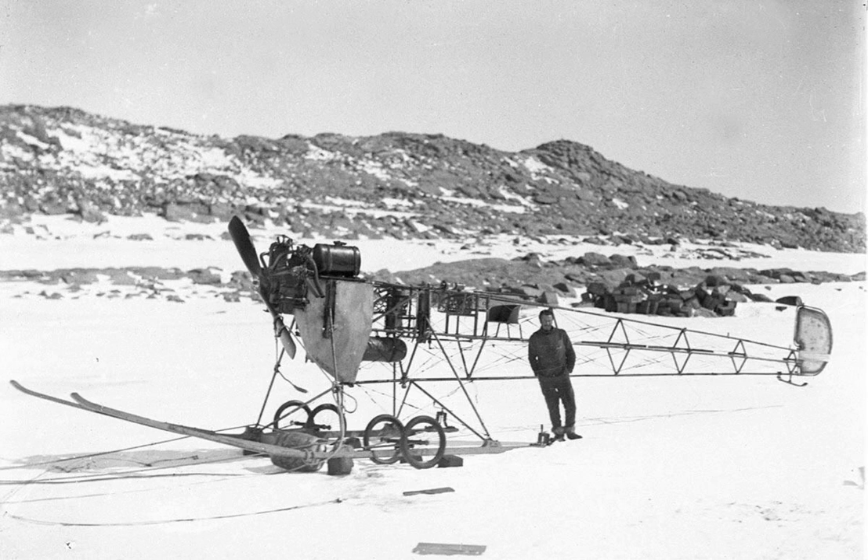Towing a train of four sledges, the Air Tractor accompanied a party led by Bickerton to explore the area to the west of the expedition's base at Cape Denison. The freezing conditions resulted in the jamming of the engine's pistons after just 10 miles (16 kilometers), and the Air Tractor was left behind. Some time later it was dragged back to Cape Denison, and its frame was left on the ice when the expedition returned home in 1913.